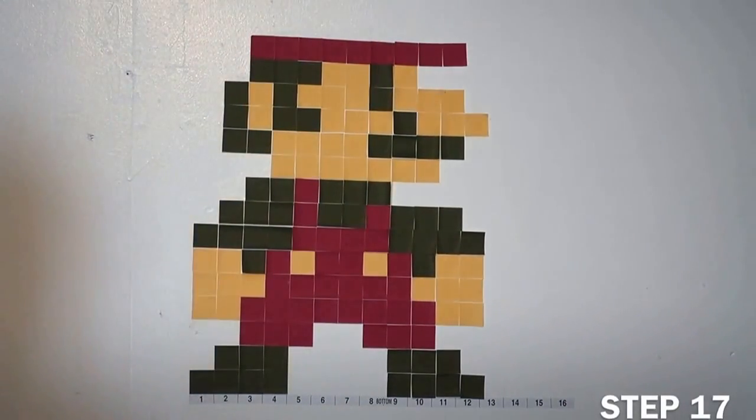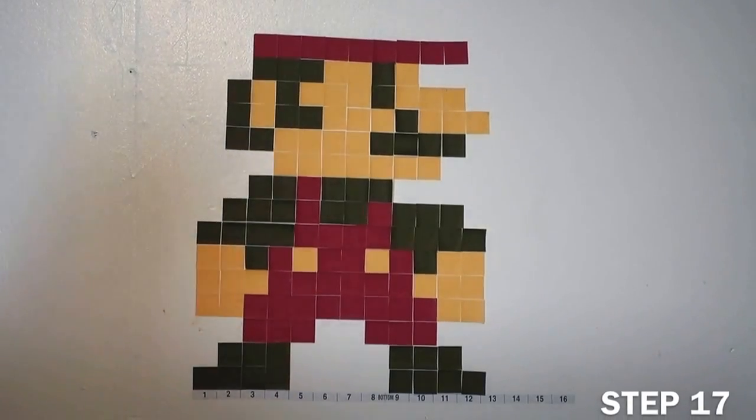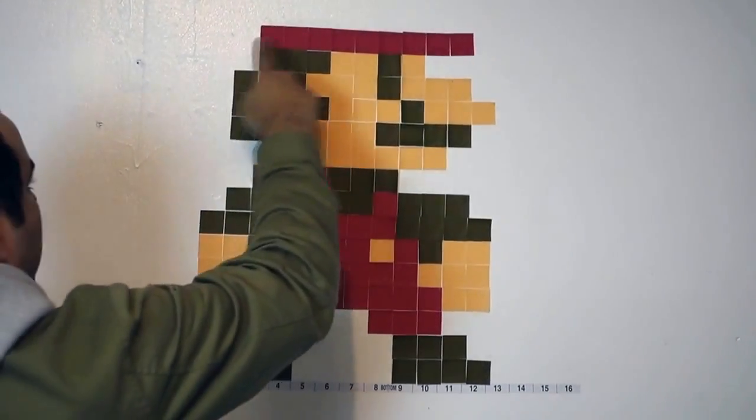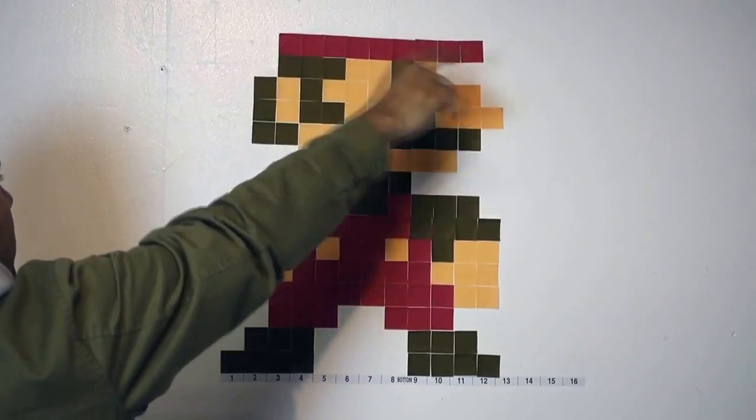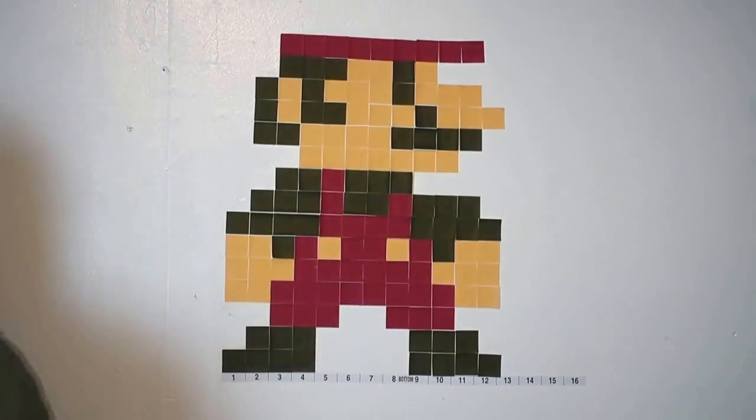Almost there — one more step after this guys. You just need six reds across. Start with the brown one and just six across. Yeah, almost there.